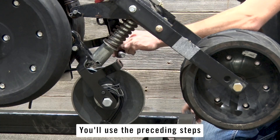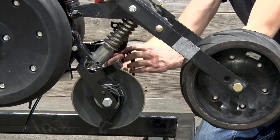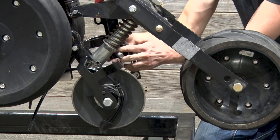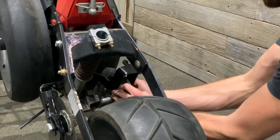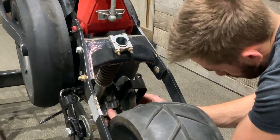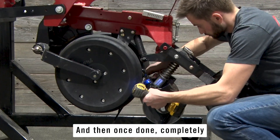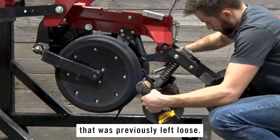Use the preceding steps on the opposite side of the row unit as well. Once done, completely tighten the 3/8 inch bolt and nut on the cylinder arm that was previously left loose.